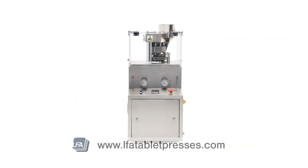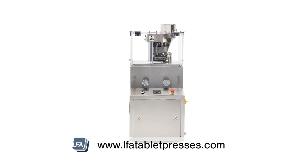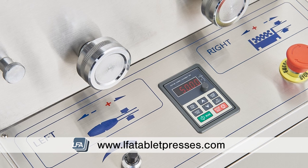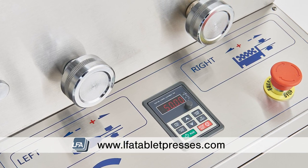Welcome to LFA's video on tuning your RTP9 rotary tablet press. Knowing how to adjust your RTP9 is critical for the safe use of this tablet press, otherwise you may damage your machine and tooling.